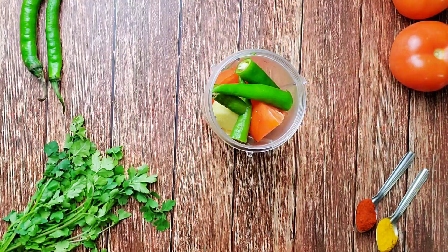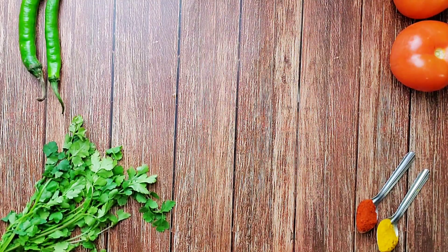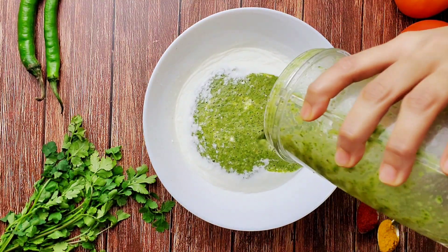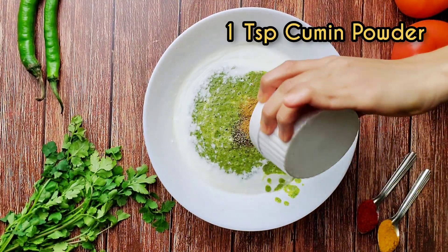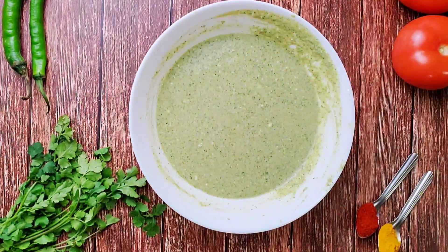Two mild green chilies, three and a half tablespoons of lemon juice — blend everything together. I have taken about 400 grams of dahi or yogurt, and to it add the blended mixture, half teaspoon of black pepper powder, one teaspoon of cumin powder, one teaspoon of salt or as desired, and mix everything together.